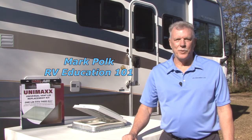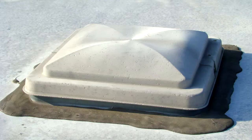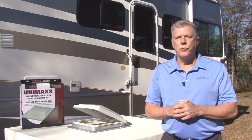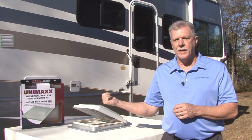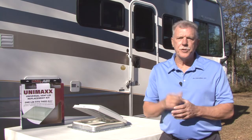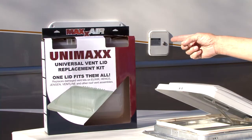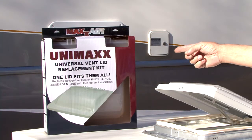Hi, I'm Mark Polk with RV Education 101. Eventually the older damaged vent lids on your RV roof vents will need to be replaced. The problem is trying to determine who manufactured the existing vent lid and what year it was manufactured so you can get the correct replacement lid. That problem was solved with the Maxair Unimax Universal Vent Lid by Ericcel.